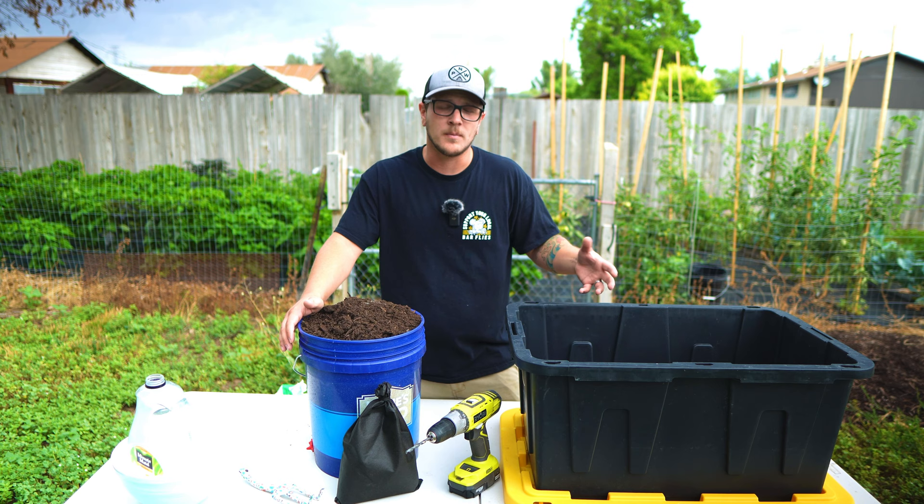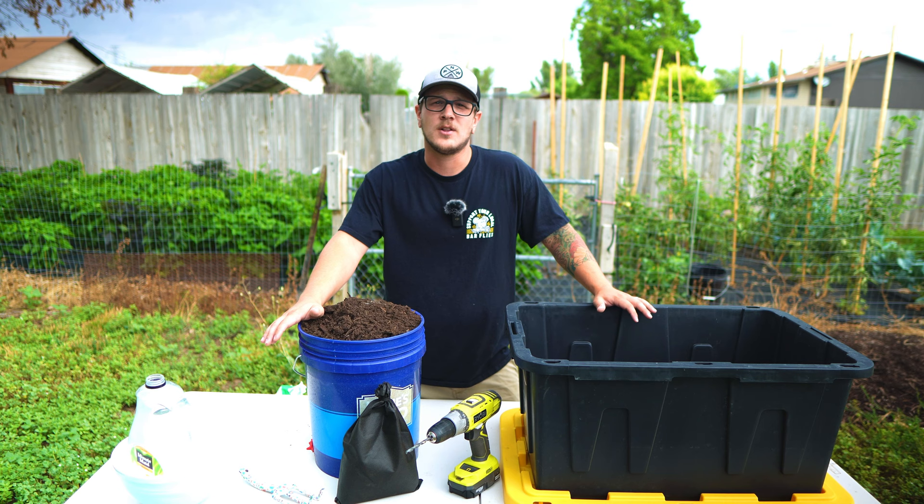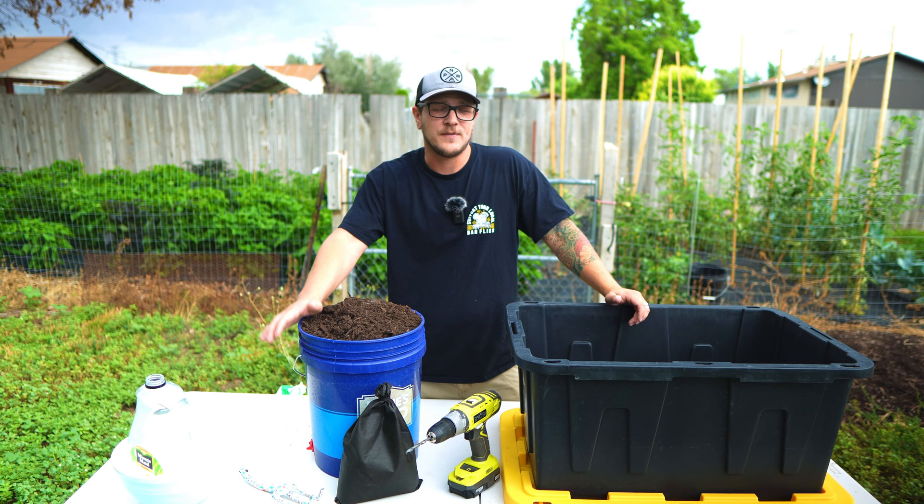Let's talk about what you need to create a worm bin. First off, you need your bin, and really this can be any size bin that you want. This one here is a 27-gallon tote — it's a Command XXL tote. They're really heavy duty. We use these a lot for just storing things in the garage and we had this one extra, so I didn't pay anything extra for it. If you have totes or anything laying around, use that. Don't go out and buy something that you don't really need to.